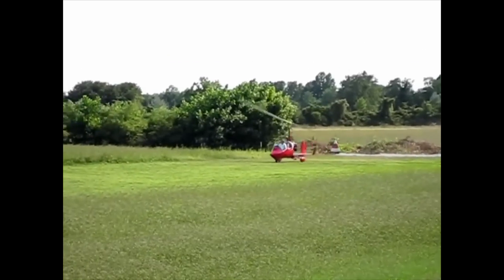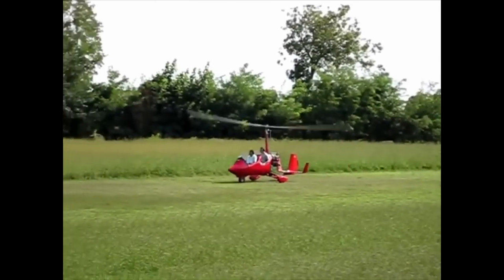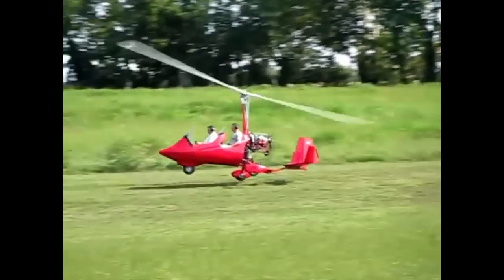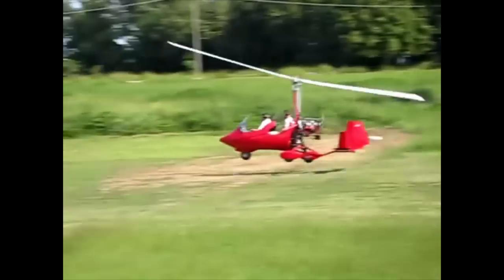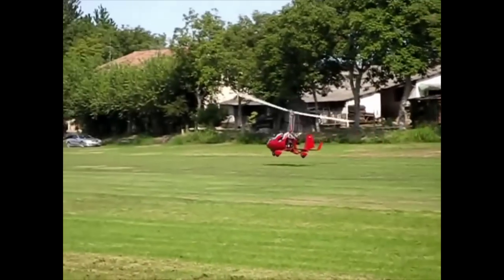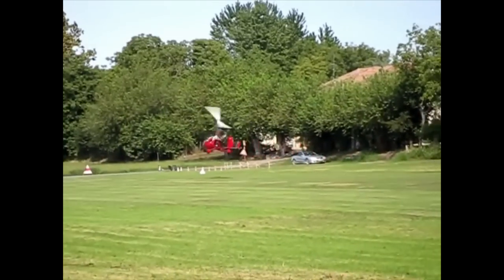You may recognise elements of this typical gyroplane takeoff: pre-rotation, brake release, ground roll and a wheel balance, before the gyroplane unsticks from the ground, becoming airborne. The aircraft is flown level at a low height whilst airspeed is built, before the pilot climbs away at a pre-determined airspeed.